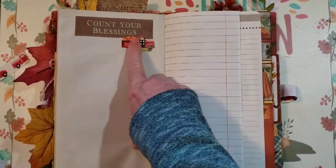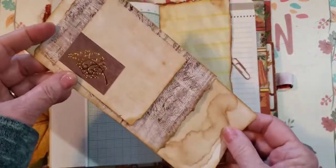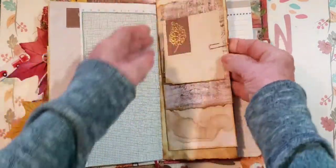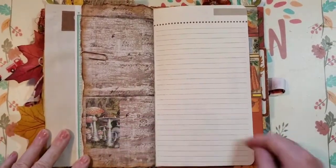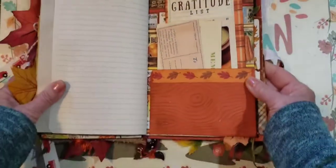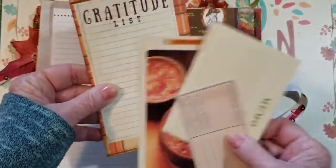'Count Your Blessings' — I fussy cut that out from the little bag and put it there. One side is a little bit lined and the other side is graph. Here we have a little tablet with just a few little things. This is lined so you could also write there. It has a little rose gold paper clip and another little mushroom sticker. We have lined paper and a stamp of an acorn that's been through an embossing folder to look like wood. More beautiful paper here with a few little things — 'Soups and Stews' that looks good for fall, and a gratitude list.